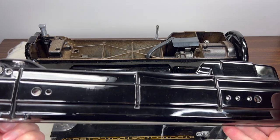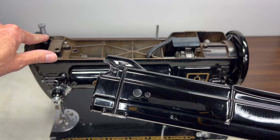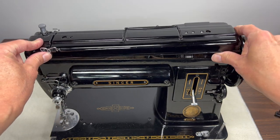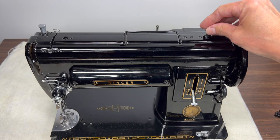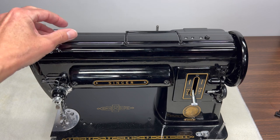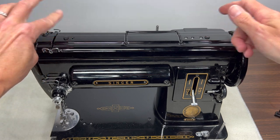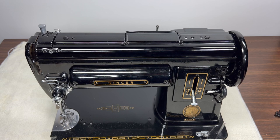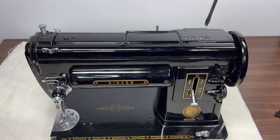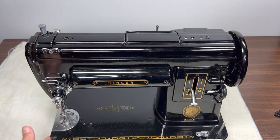Now put the top cover on. The cutout on the side fits down around the thumb screw that regulates presser foot pressure — it should slip right around it and pop into place. Then put the two screws in the top. Keep in mind that the top cover may need to come off again during test sewing, so don't install the bed extension until you've confirmed the upper and lower tension is set properly.